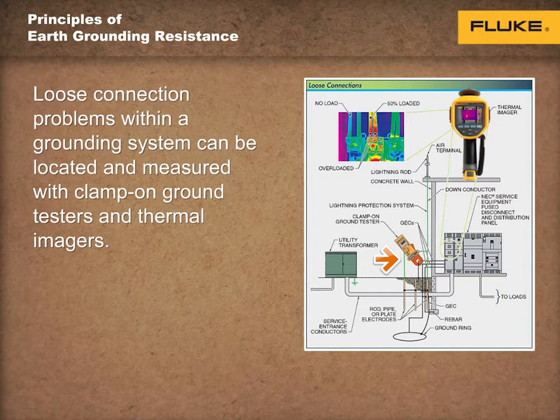Measuring the ground system resistance, conductors, and connections with a clamp-on ground tester indicates a problem within the system, as shown here. If a problem such as high resistance is measured, individual parts of the ground system must be inspected and tested.